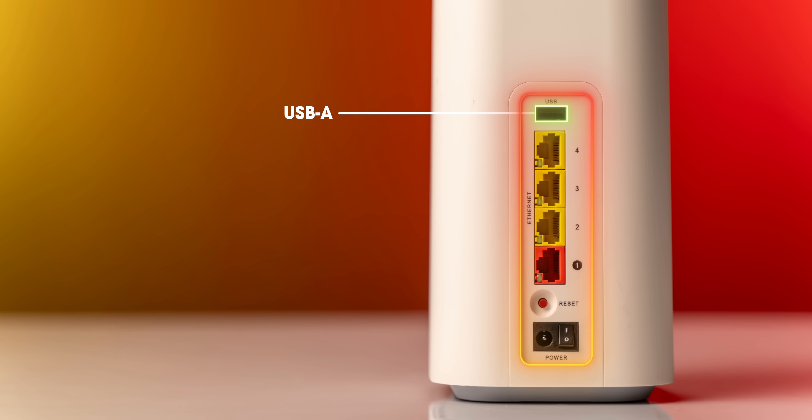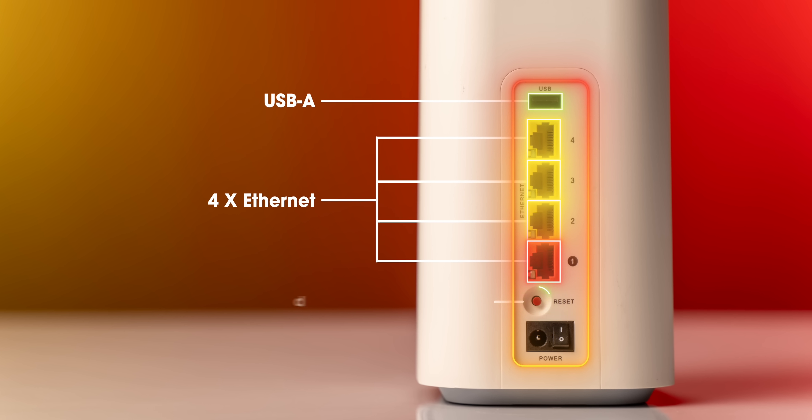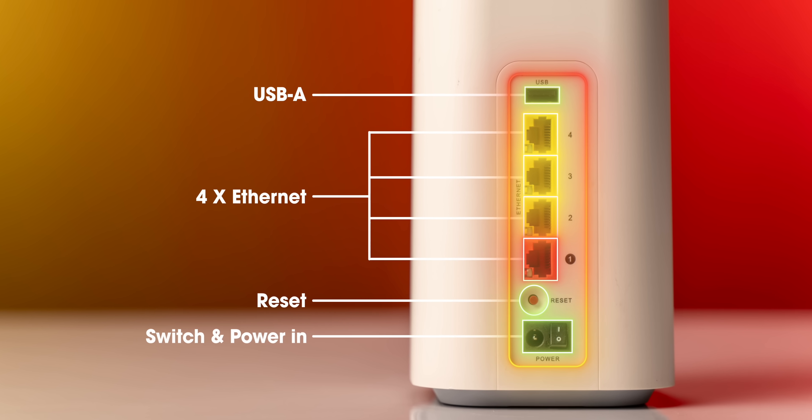The back has ports and switches — a USB port, presumably for software updates, four Ethernet ports if you want to use it like a regular router, a reset button, and the power switch and port.